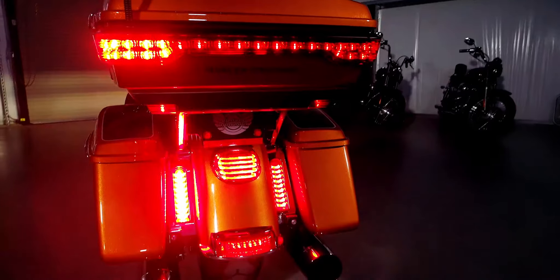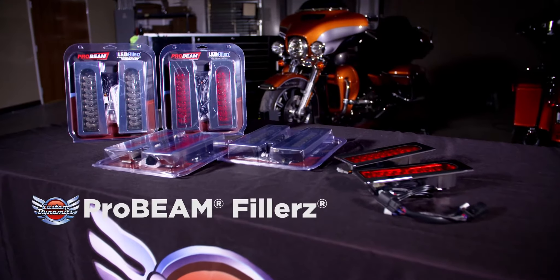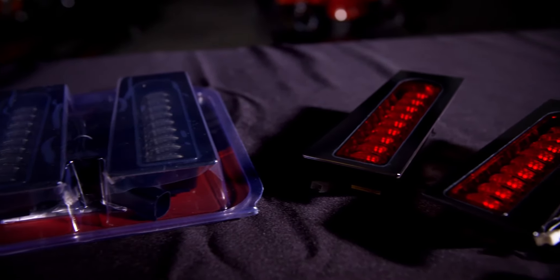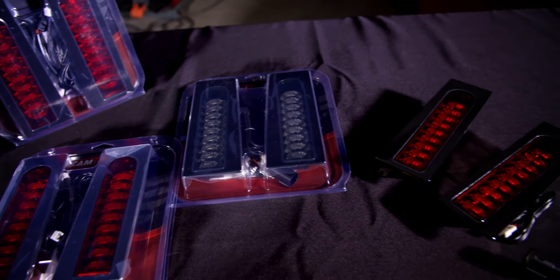Designed to fill in the stock oval cut out in the newer style HD saddlebag support rails on 2014 and newer Road King and Electraglide, as well as CVO models if the painted filler panels are removed. They have 33 super bright automotive grade LEDs per unit, a choice of red or smoke lens, and a chrome or gloss black base.